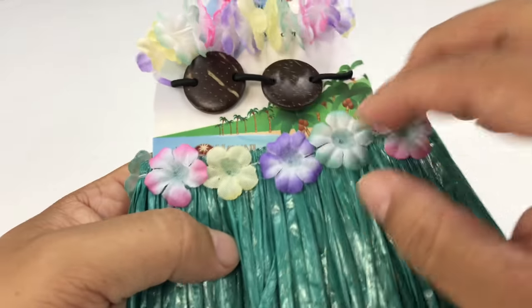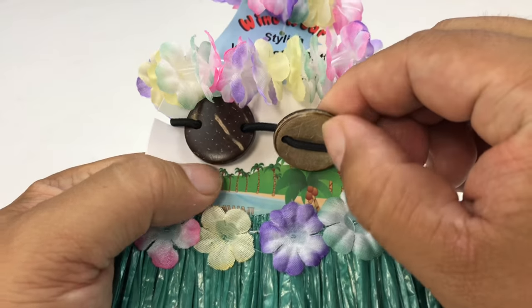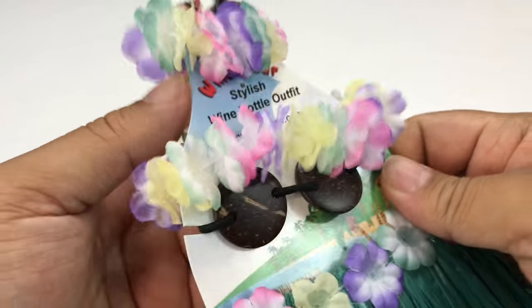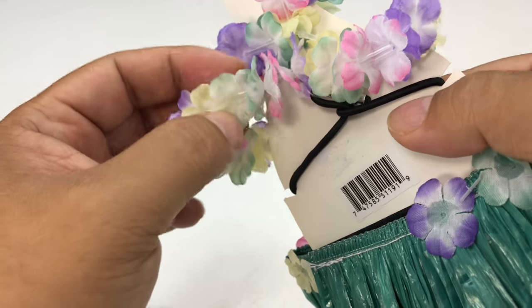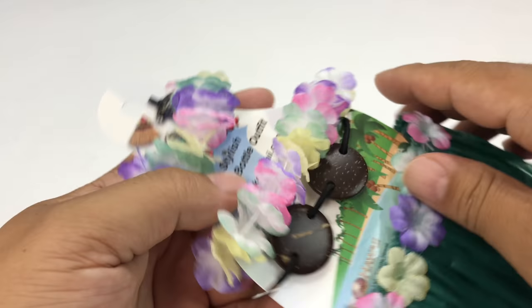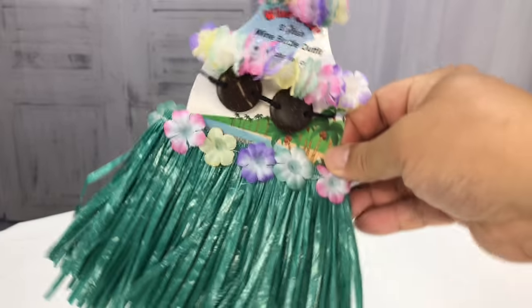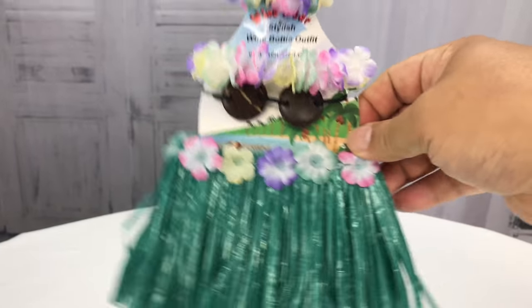You can pick up this grass skirt hula dancer outfit. It comes with an elastic coconut shell brassiere, as well as a nice lei that you can lay around the top, so you can dress up your wine bottle to look like a little Hawaiian hula dancer.